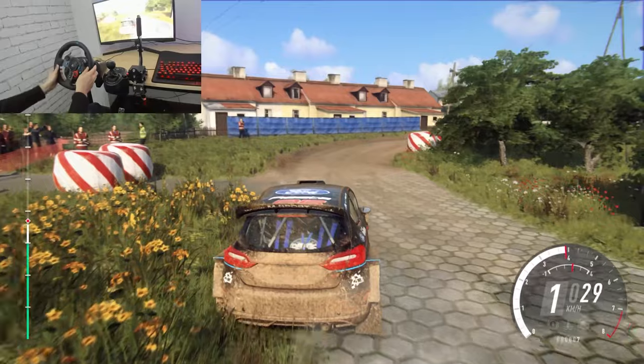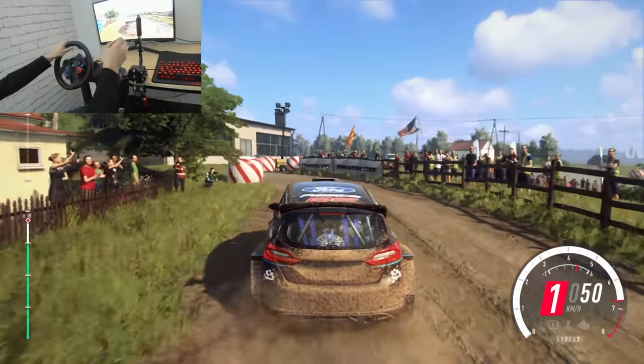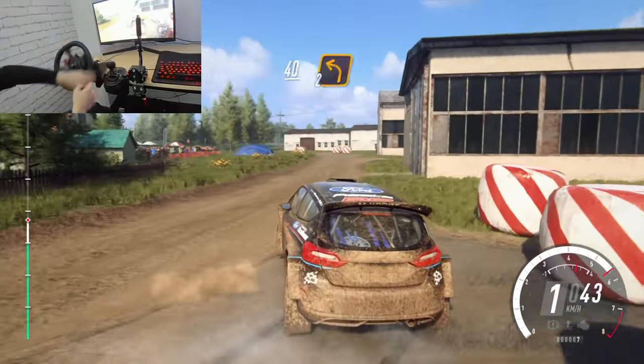30. 40. Turn 2 left, around bail, tarmac.